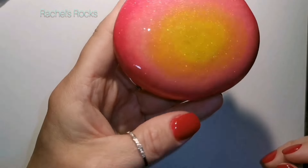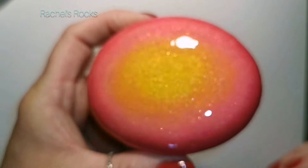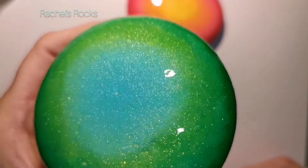Hi guys, welcome back to my channel. Today I'm going to be creating some new royal mandalas. If you are not familiar with how I make these up to this point, I have a tutorial that shows you exactly how to do that.